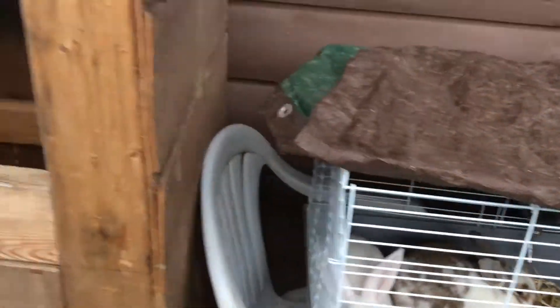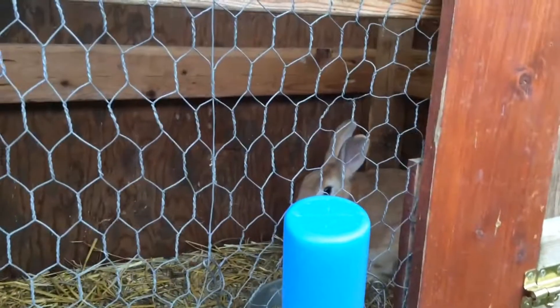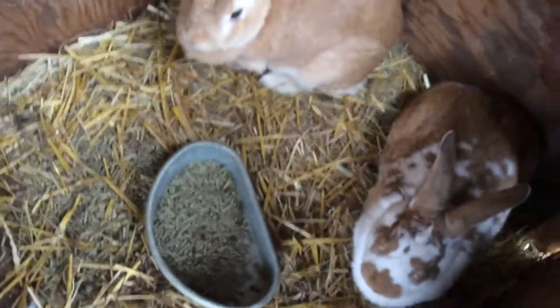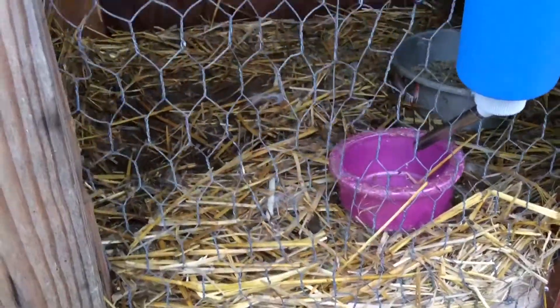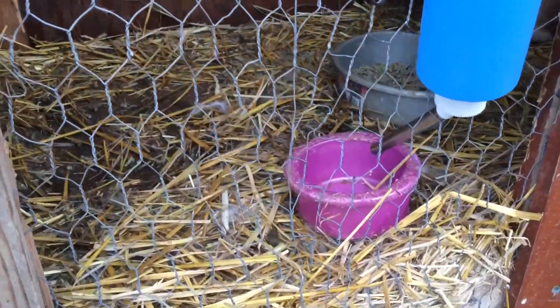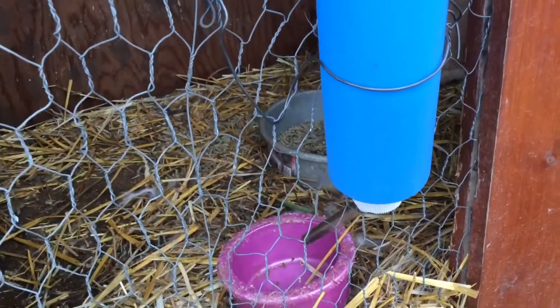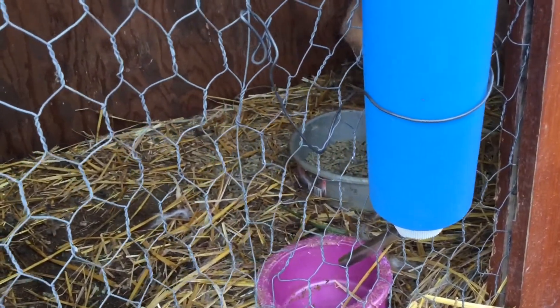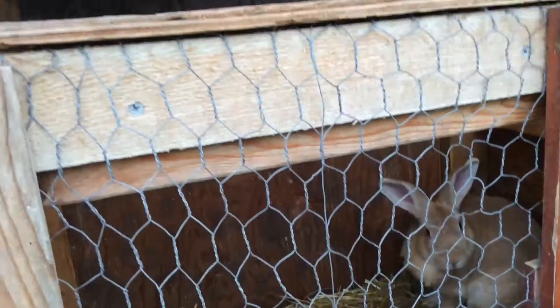And then we built this one from scratch. There are two rabbits in here, and then we have their feeders and waters. But it has a wood bottom, and when they are on wood, the wood expands and rots because of their urine and poop. But we are still finishing this one.